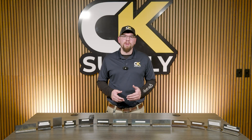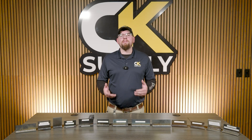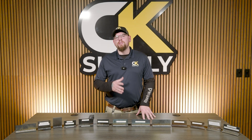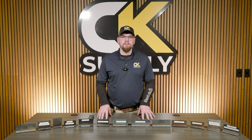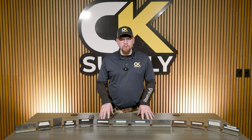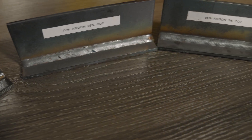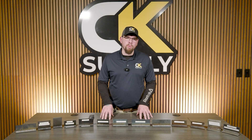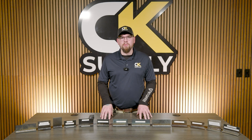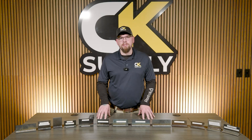The transfer mode we choose has a large impact on weld fusion. But what if I was using short circuit and needed to achieve more fusion without changing transfer modes — what could I do? Here I have three short circuit welds, all done with the same technique and settings. The only thing changed was the welding gas: one with 75-25 argon CO2, one with 95-5 argon CO2, and one with 100% CO2.